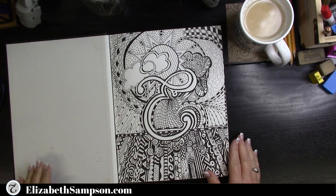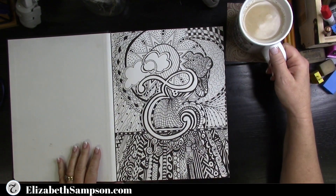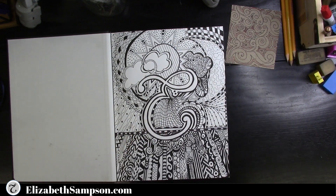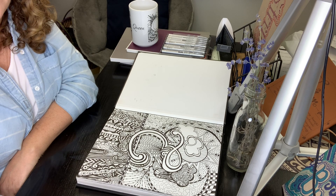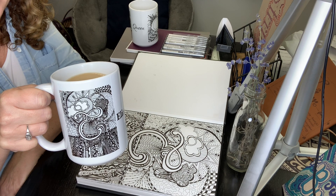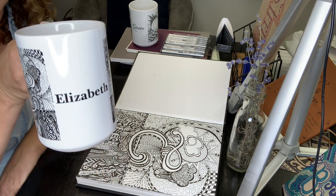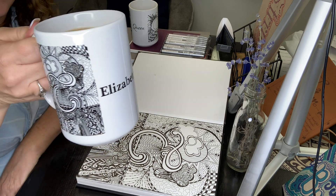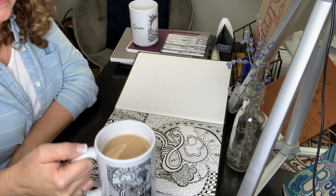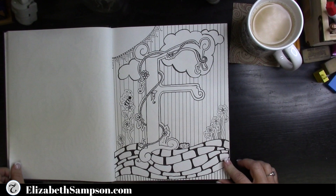Now we are turning to the letter E, which is of course the beginning of Elizabeth — so this is the mug that you see I have all the time on my videos. I've personalized it with my name Elizabeth. When you're personalizing these mugs, you can use the fonts that they have so you can change them up, and I'll show you that further on.